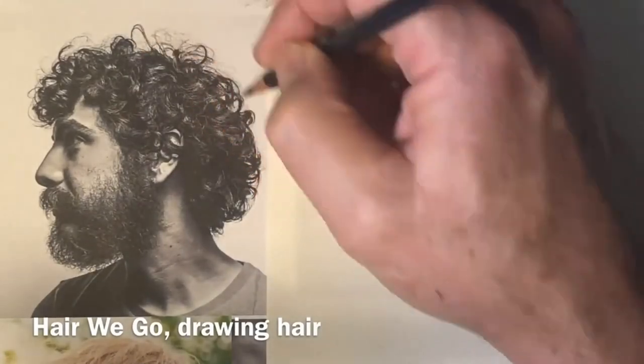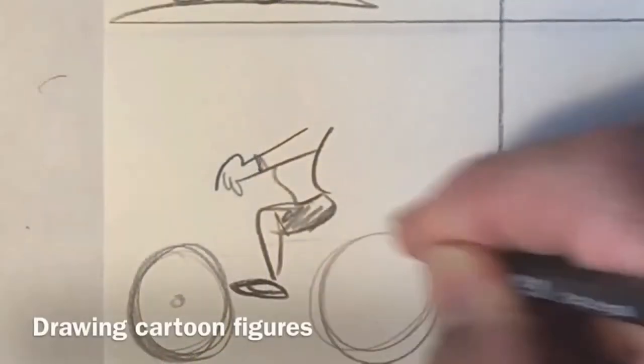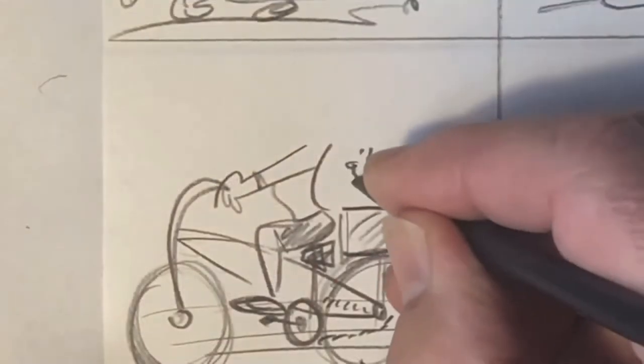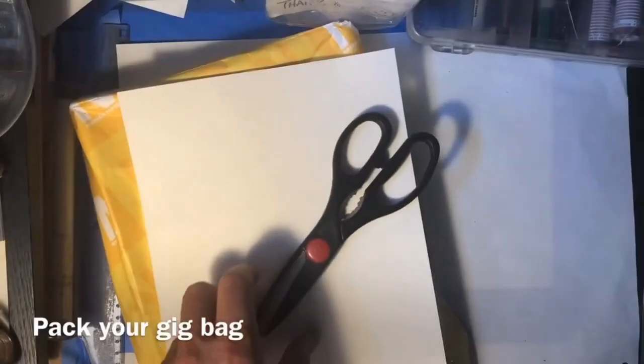Then we go on to drawing some hair — it's sort of like sculpting with a pencil. You learn how to simplify the shapes so you can get a good drawing fast. Then we cover a library of cartoon poses to cover any favorite sport, hobby, or occupation.